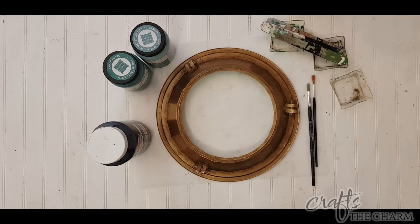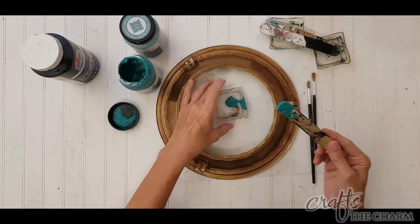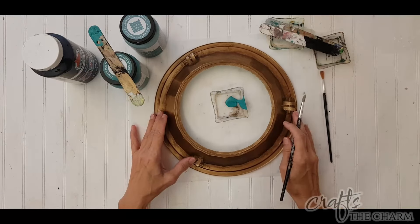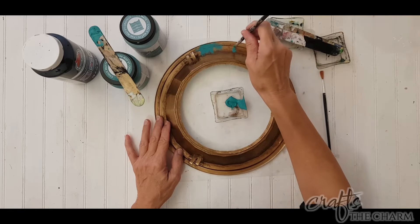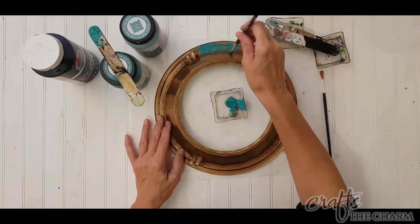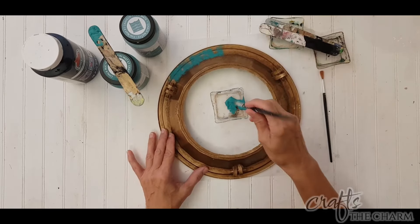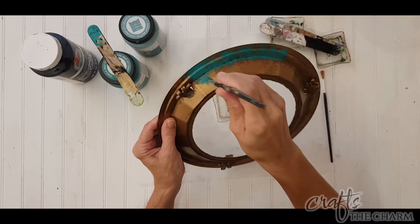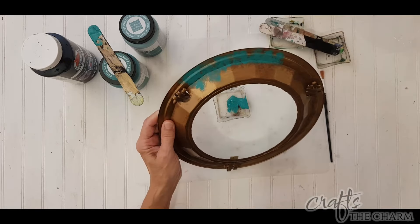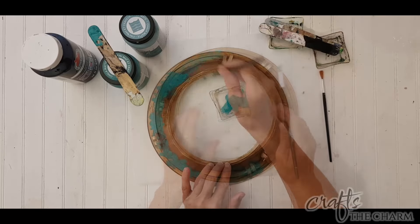I've got a two-minute technique on doing a patina effect, which you could certainly watch, and I'm going to follow it here. So I'm going to be using Folk Art Home Decor chalk paint in Cascade and Grotto, and I'm also going to be using a little bit of black acrylic paint and water. To start, I'm going to take the Grotto color, which is the teal green color, and dab that around the outside of my porthole.